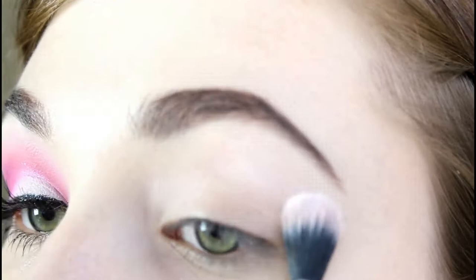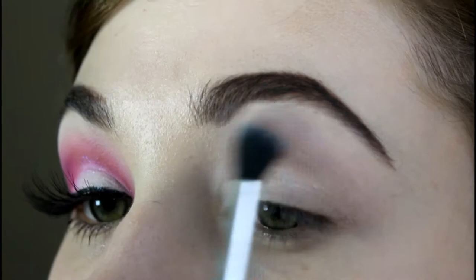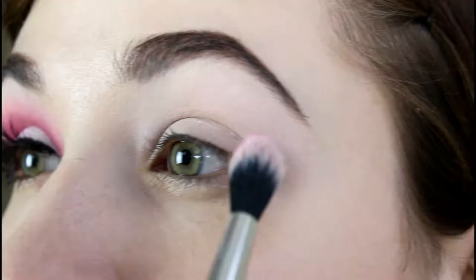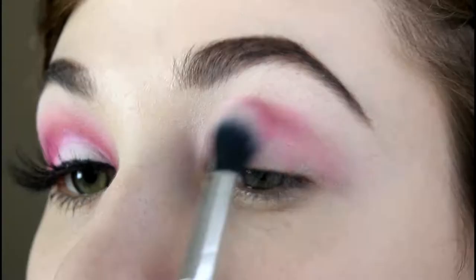First, I am applying white eyeshadow all over my lid. Then, using a ColourPop Fluffy Blending Brush, I am going in with that pink shade and buffing it into my crease and above my crease.